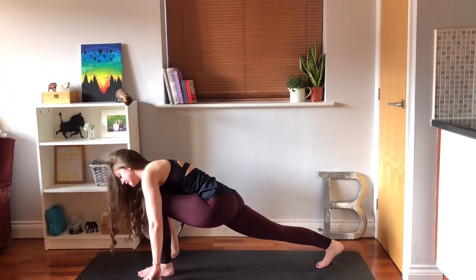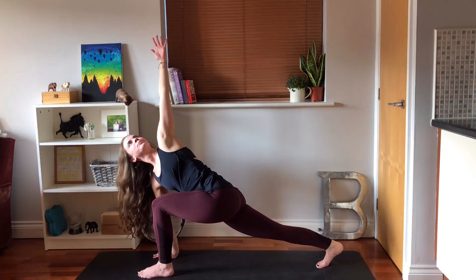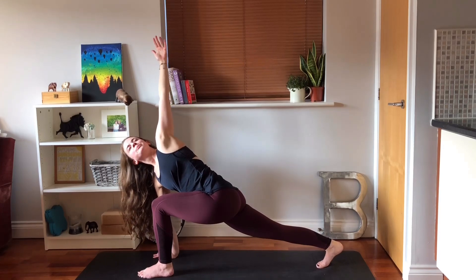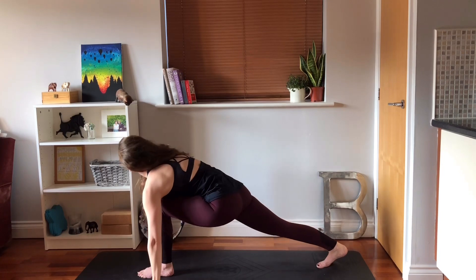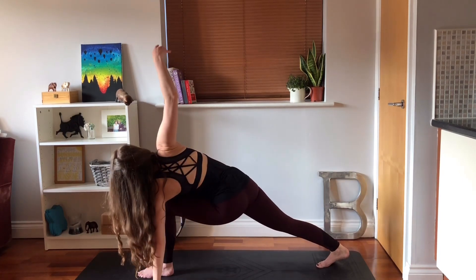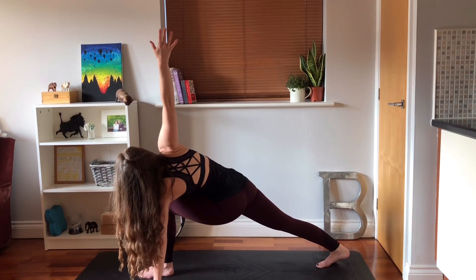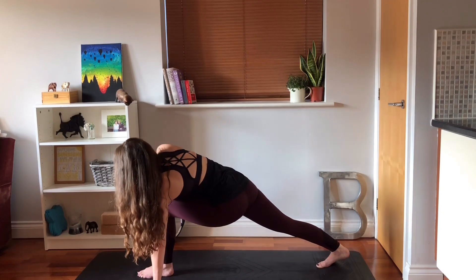Press your right hand into the mat, turn the body towards the left, take the left arm up, looking up. Breathe in your twist. Floating that hand back down again. Turn your body towards the right, take the right arm up, looking up. Push through your back heel, straighten your back leg. Floating that hand back down again.